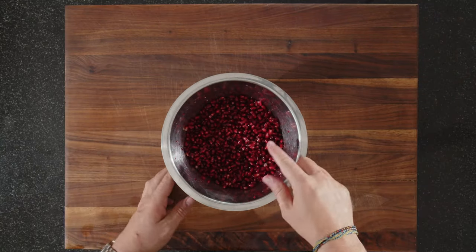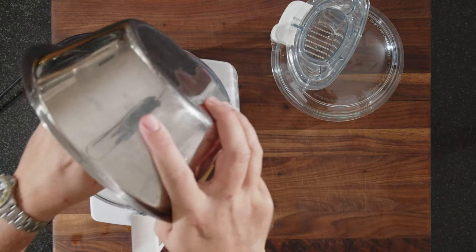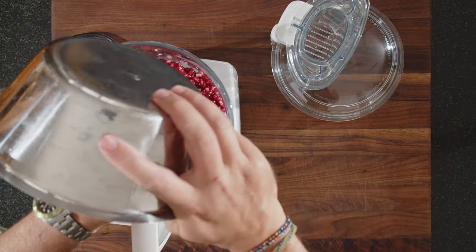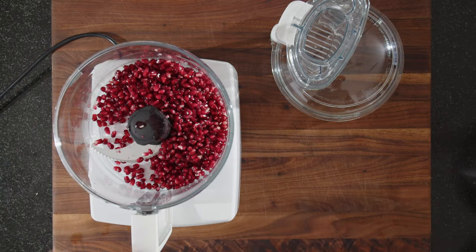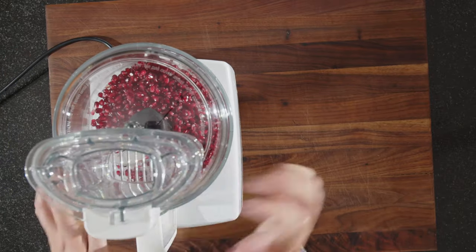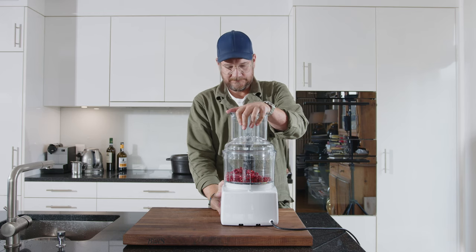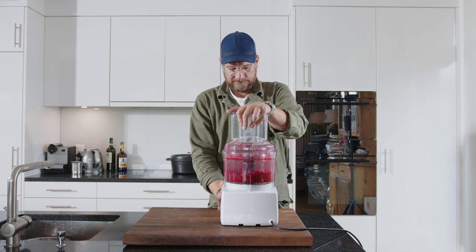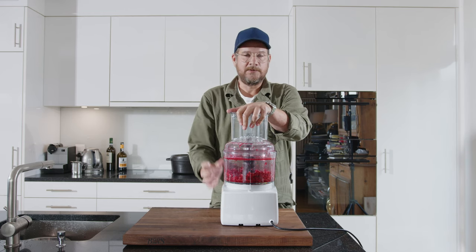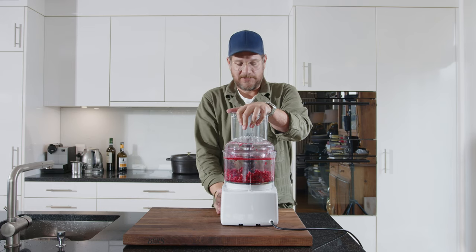Once you have a clean bowl of pomegranate like this, you need to break out your blender. Just get them all in there, put your lid on, and I'll start by pulsing. Then we let it run until you can hear that there are no more parts in it.